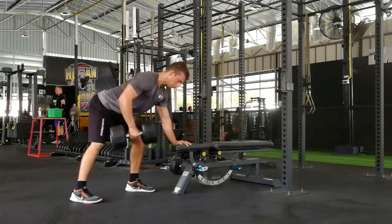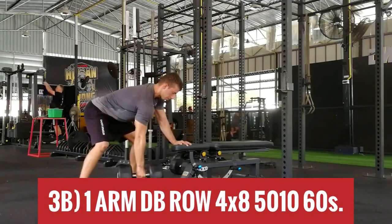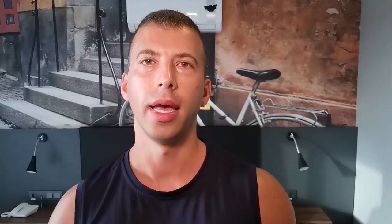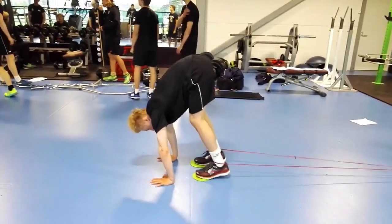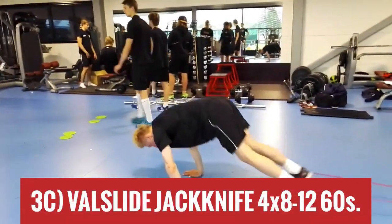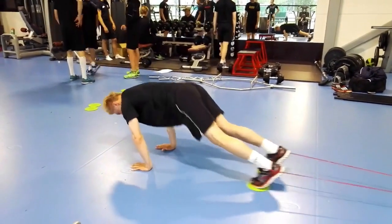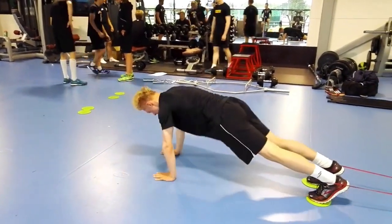Take 60 seconds off before one arm dumbbell rows. Just like with the chin-ups, we're using a 5-second eccentric to lengthen the time under tension and to fry your lats and upper back muscles. 8 reps. 60 seconds off again and finish the triset with slider jackknives — 8 to 12 reps. If regular reps don't pose a challenge, taking a few steps between each rep or using a resistance band looped around your ankles will make your abdominals burn. Keep your hips straight, don't let them sag. Rest for 60 seconds, then start over with the double landmine presses.